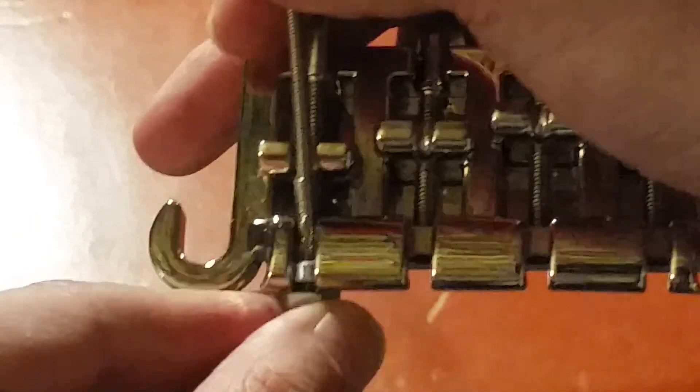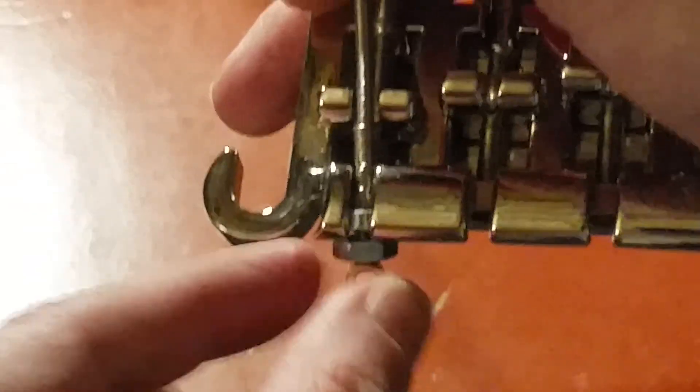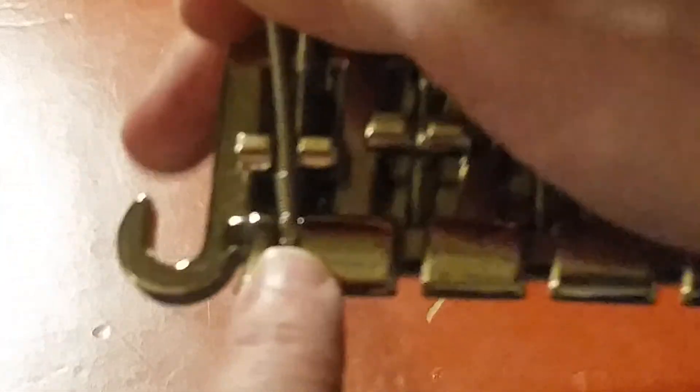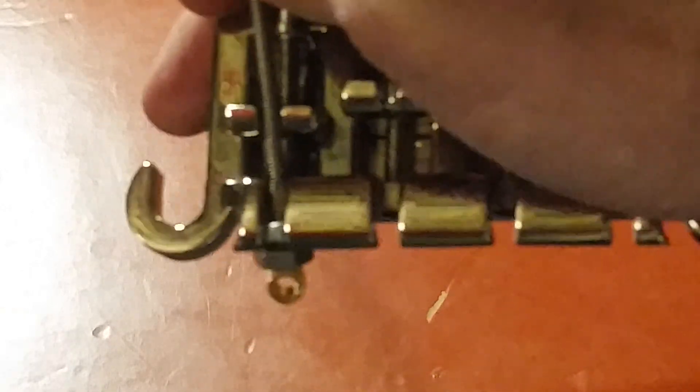Now, if you happen to have thicker strings, just go to your local hardware store and test running the string down the E string, and make sure that it goes all the way down to the ball end — then you're fine. It'll create enough spacing to push back any windings or felt. Felt is going to be just as bad, because it has all the winding under it, plus all that felt which is going to mute — unless you want that muting effect — but it still is not going to be intonated properly.